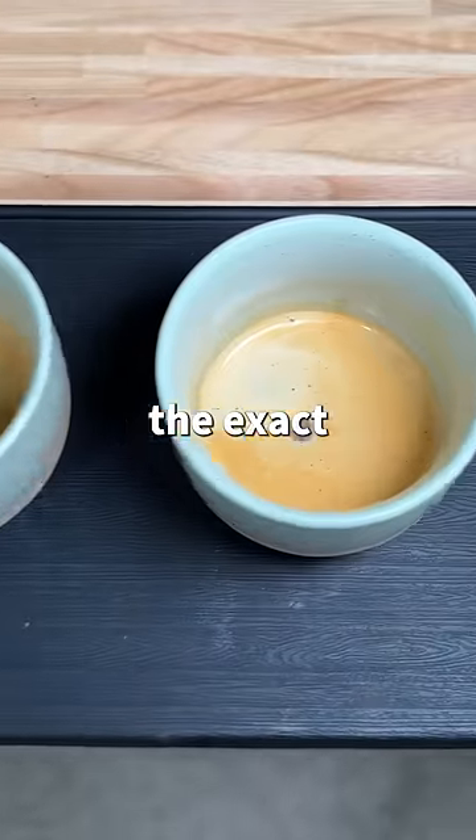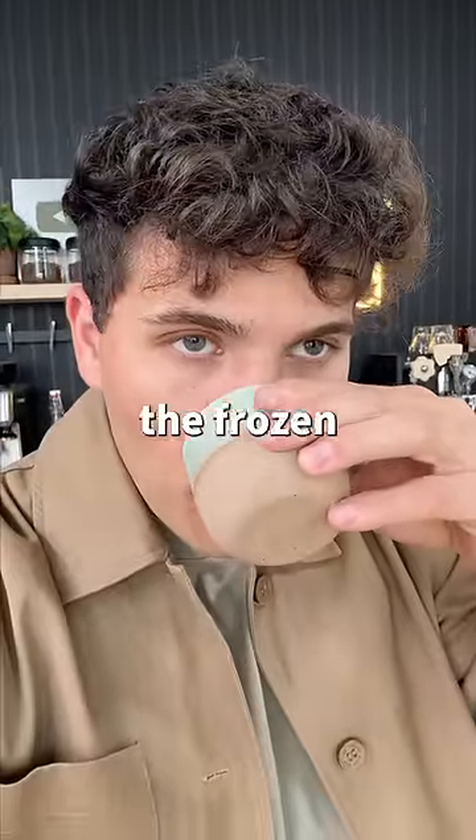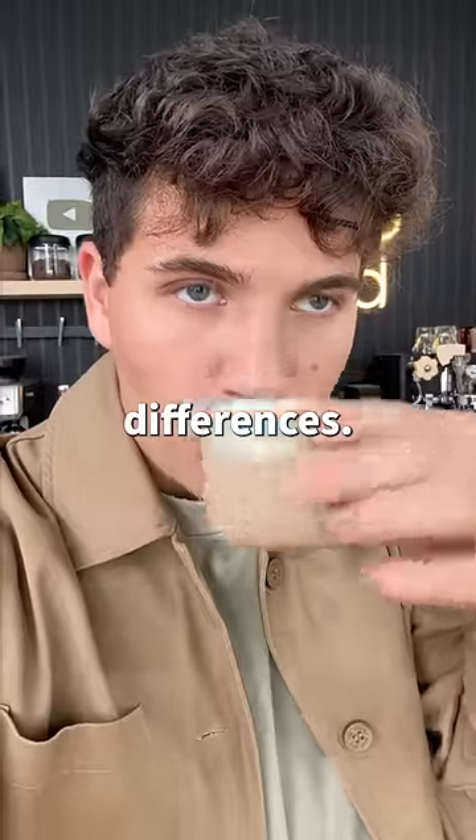At first glance, these things look the exact same, but how do they taste? I couldn't wait any longer, and I tried the one made with the frozen ball — whoa. Then it was time to try the normal one, and well... the one with the ball has so much more flavor.